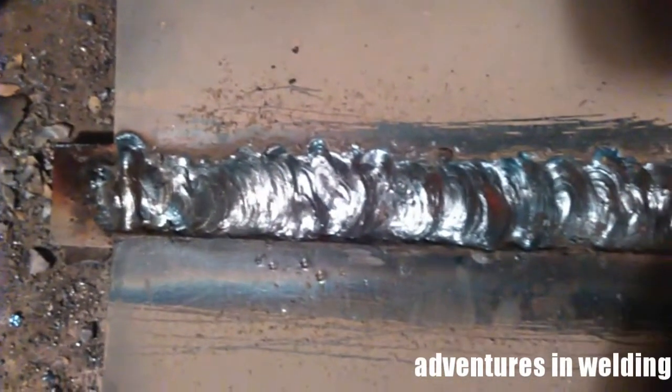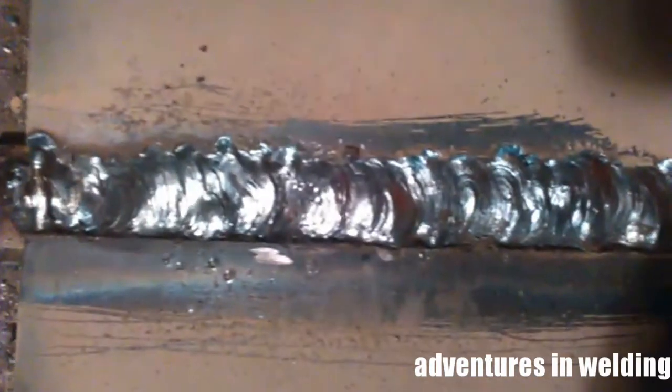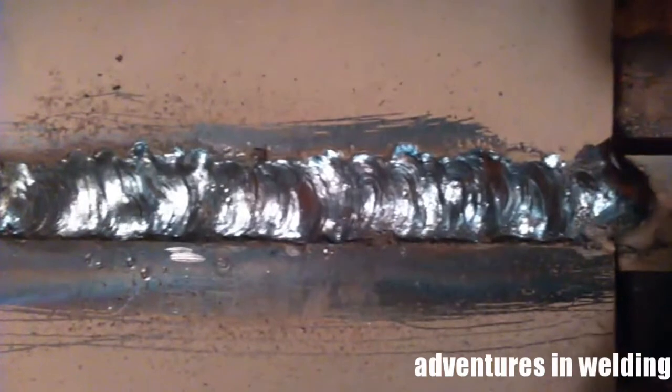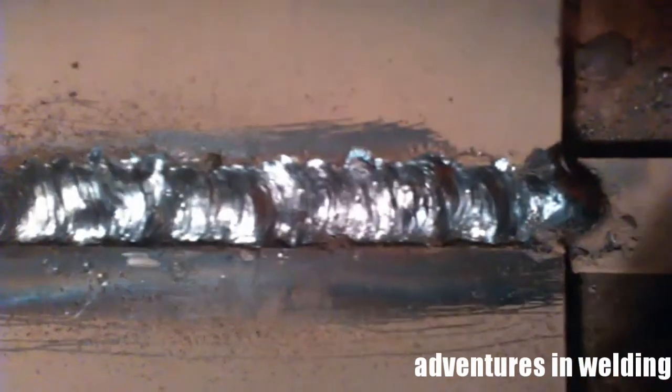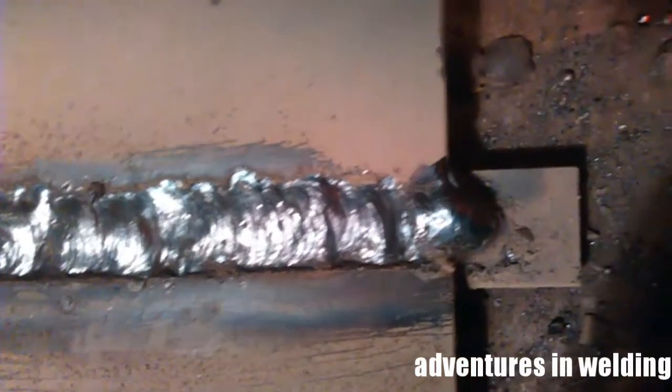This is it for the fill pass. As you can see, I went a little too far on the toes, so we'll have to compensate for that on the cover pass, which we're going to cover in part two of this video. Thanks for watching — please like, comment, subscribe, and share, and I'll see you next time.